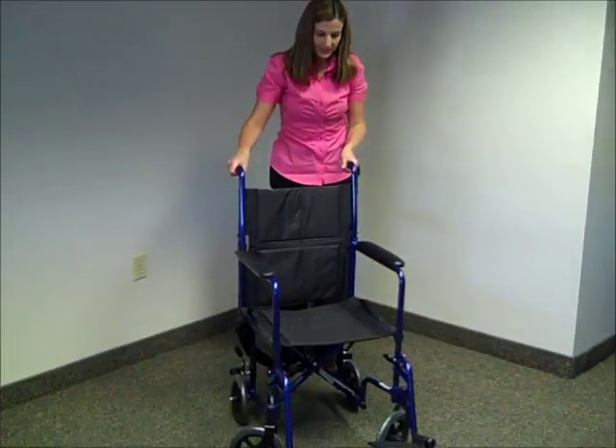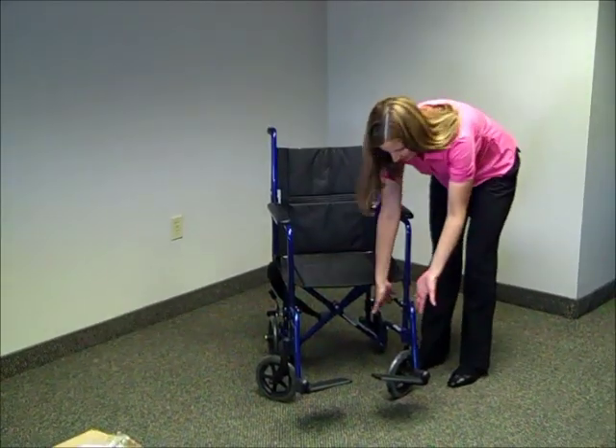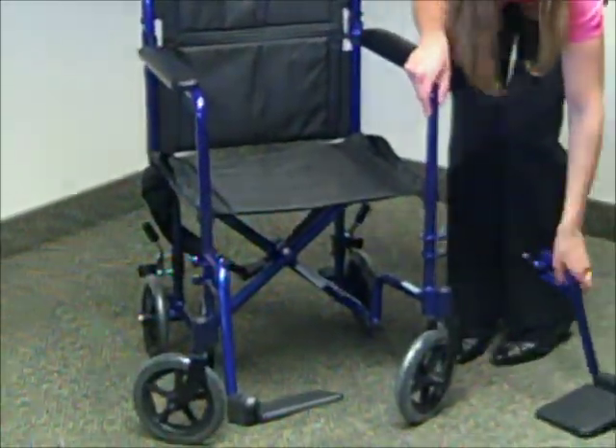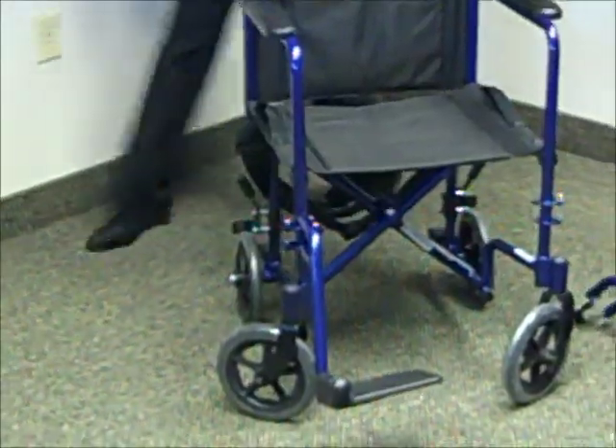To get it ready again to transport, first you want to remove the footrest. Notice there's a black lever — just go ahead and pull that. Remove the footrest and do the same to the other side.